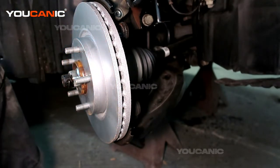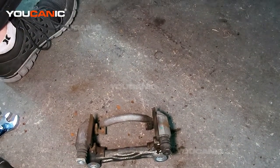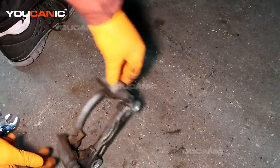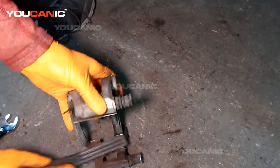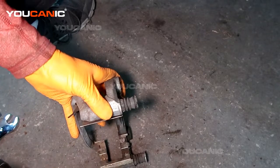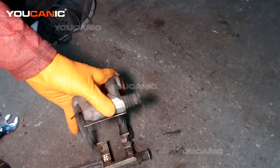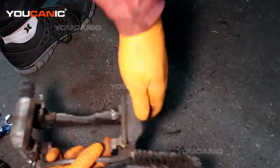We're going to do a little prep work with our carrier here before we attach it up there. With the carrier, we're just going to clean this off with a little wire brush. Try not to breathe the dust that comes off — brake dust isn't good to breathe, so I do wear a mask for this process.